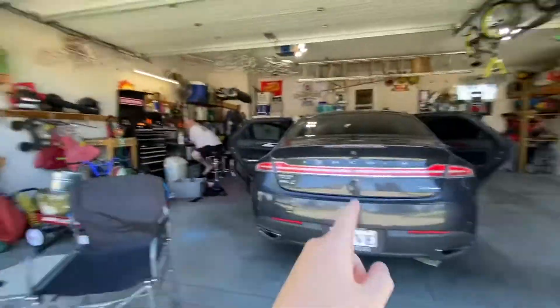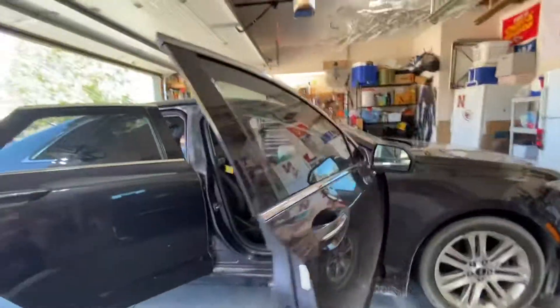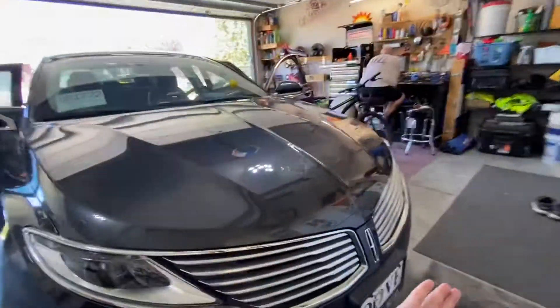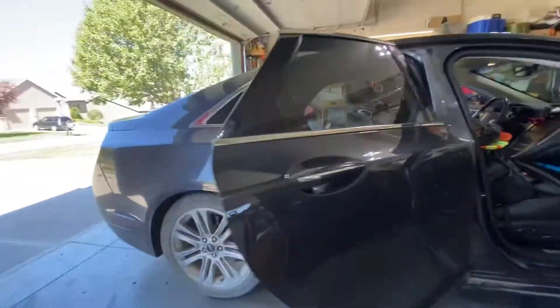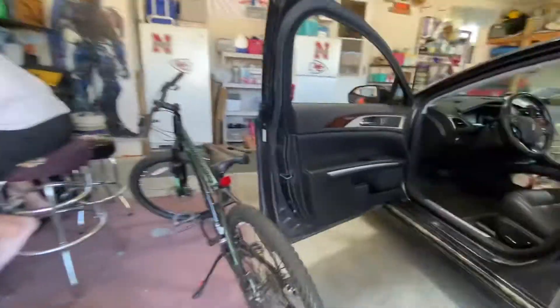Welcome back to another video. Today I'm going to be showing you guys my road play police cruiser, which is my dad's car. We're going from front to back, so I hope you guys enjoy this video.